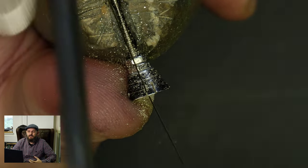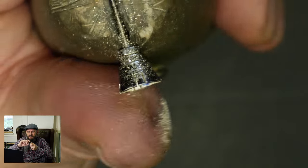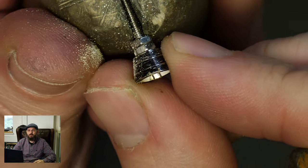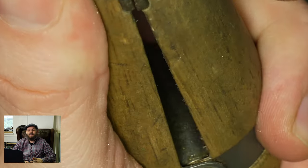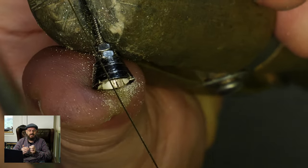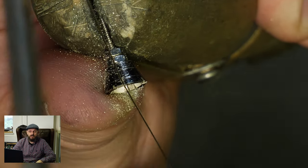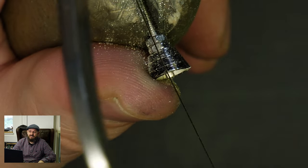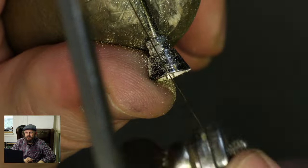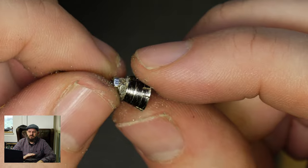I always find the wedge clamps are the easiest to use. Some people use the side screw clamps but when I'm working quickly that screw just keeps knocking in the way of the bench peg and everything else. I've probably not used a side screw clamp since I first started, back at college and working up in London — that's the last time I used them.